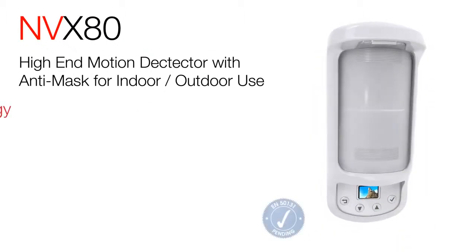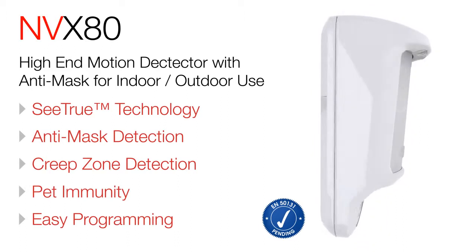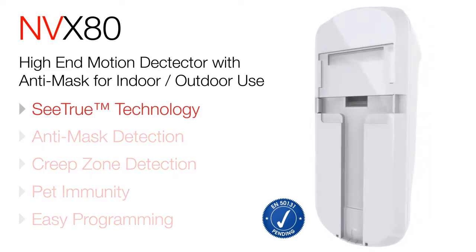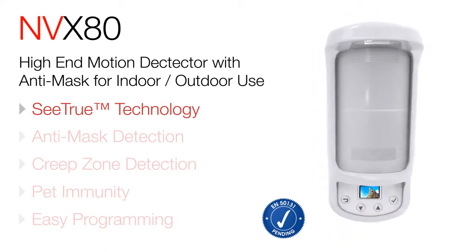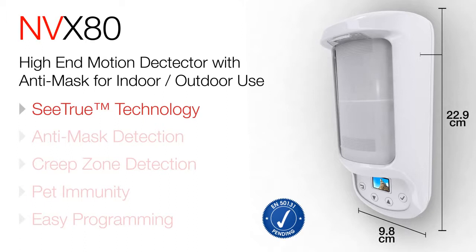The NVX80 motion detector for indoor and outdoor environments delivers superior coverage and performance. Its power comes from next generation C-TRU technology. This breakthrough leverages active infrared, PIR and microwave anti-mask technologies.